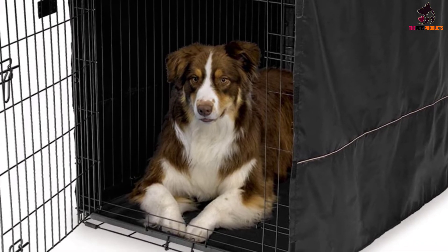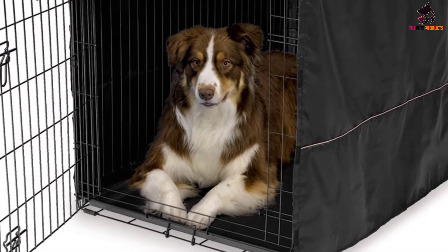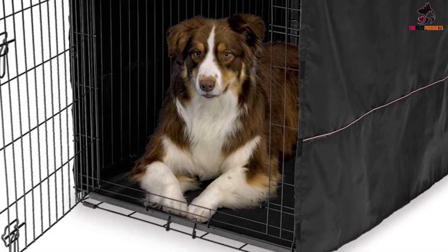If the friendly under-$20 price doesn't please you, you'd still want to give it a try because Midwest is offering a 12-month warranty.